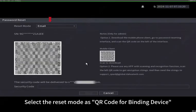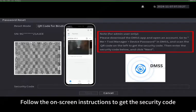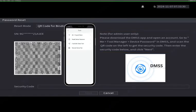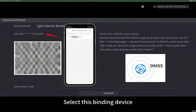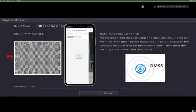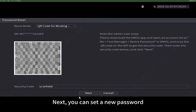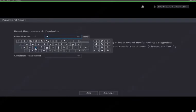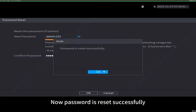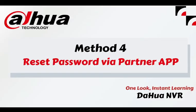Next, let's reset the password via DMSS. Click 'Forgot Password' and click OK, select the reset mode as 'QR Code for Binding Device'. Follow the on-screen instructions to get the security code: go to 'Me', click 'Tools', 'Reset Device Password', select the binding device, then scan the QR code. Fill in the security code, then you can set a new password. Password is reset successfully.